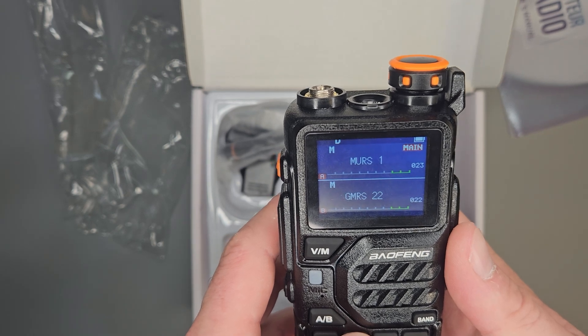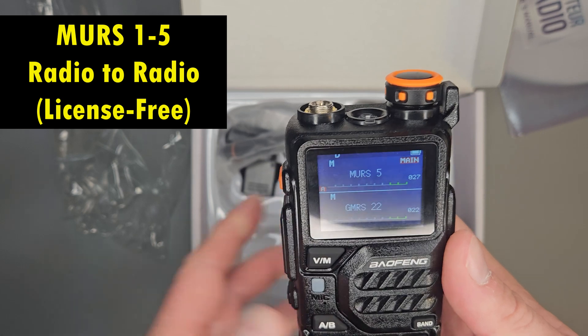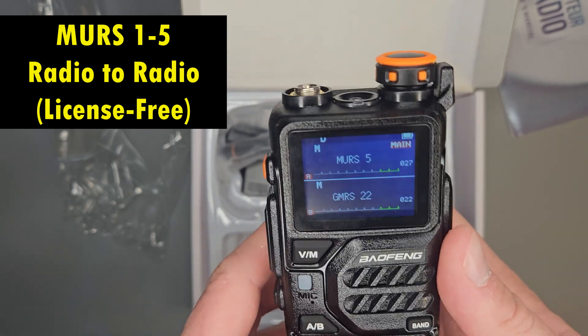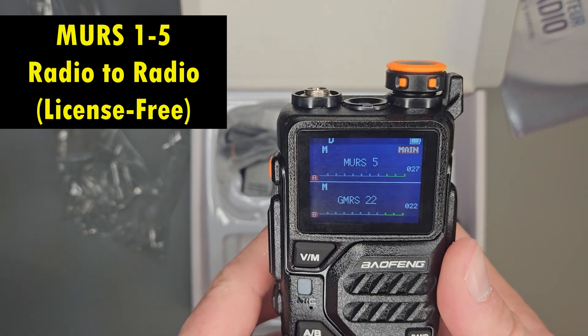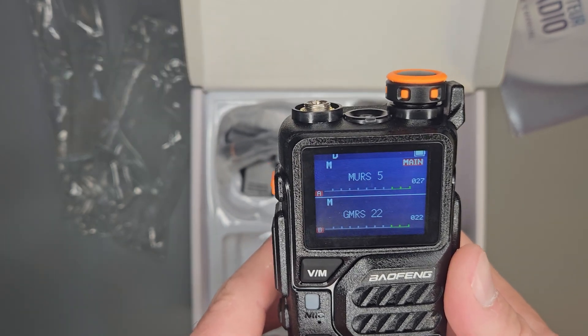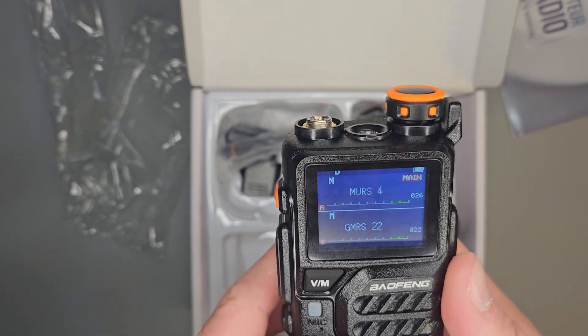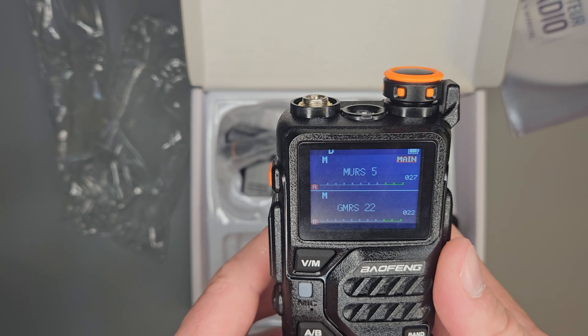MURS is in here. This is five channels of VHF frequencies. It's going to work a little bit better outside, but it's not going to penetrate buildings as well. It is five channels of license-free transmitting.